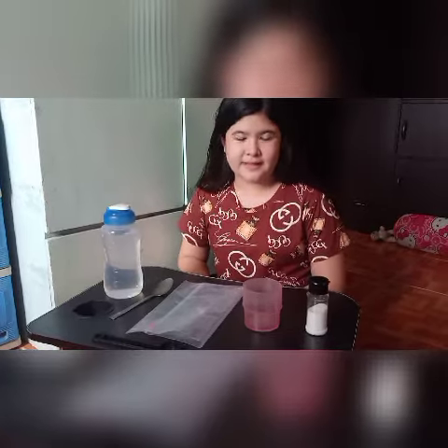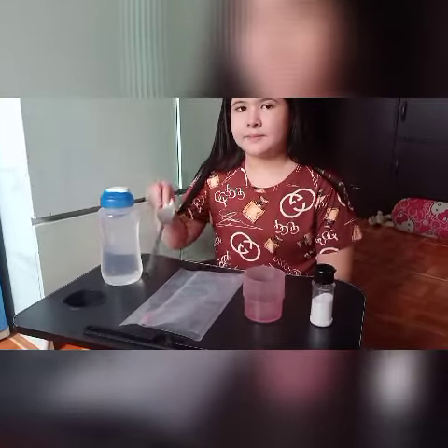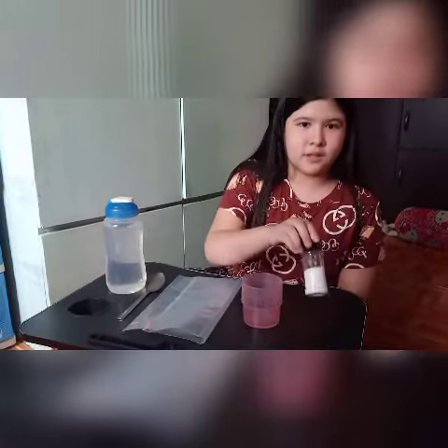On this experiment about distillation, we will be needing tap water, a spoon, a ziplock bag, a cup, and soap.